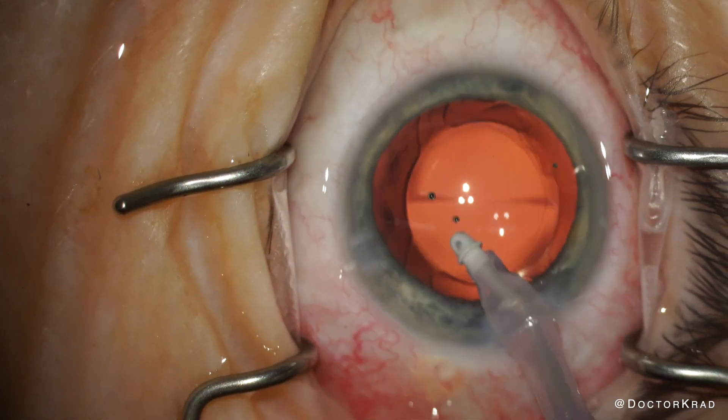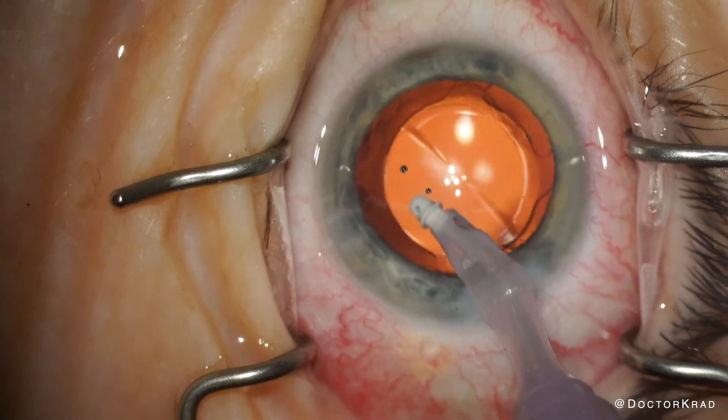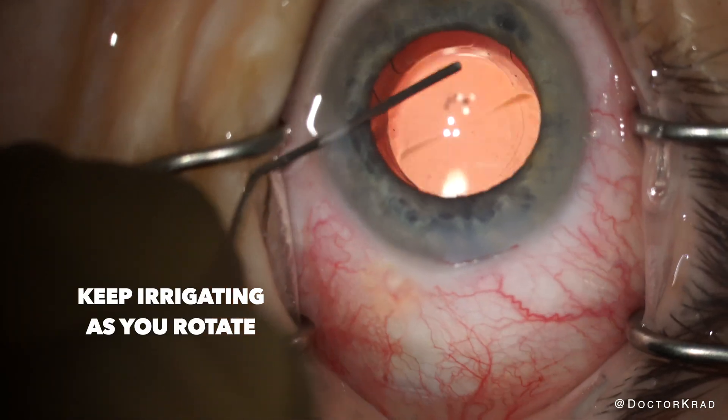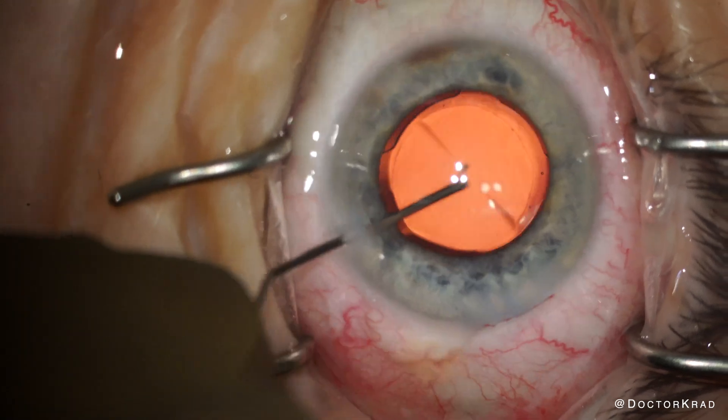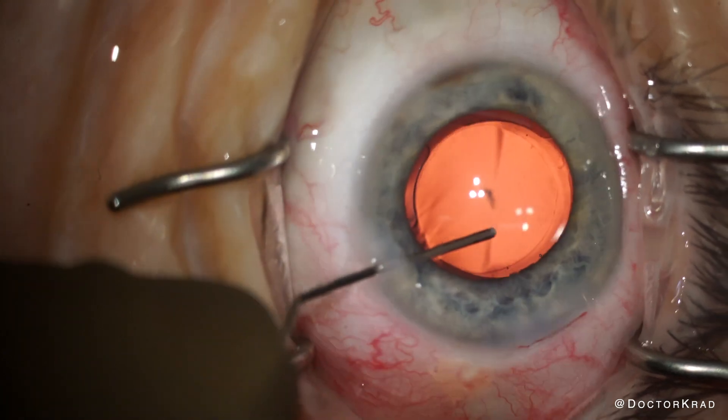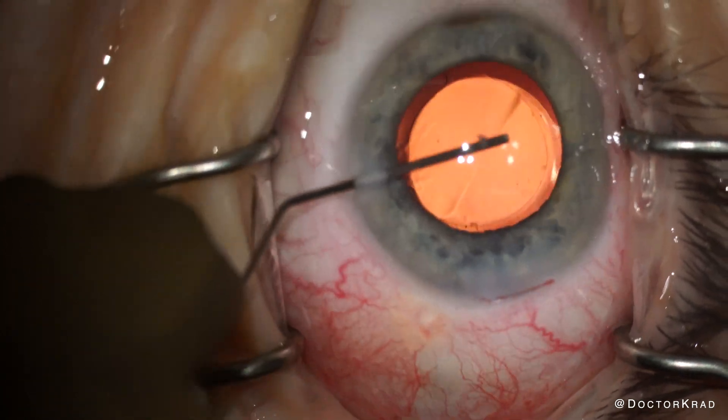It will rotate without any resistance. See here how I rotate the lens? It moves very easily — you don't even need a hook. Just tap the periphery of the lens and nudge it either clockwise or counterclockwise. I keep irrigation on with my eye A-tip, and if I use a cannula, I'm irrigating during the maneuver.